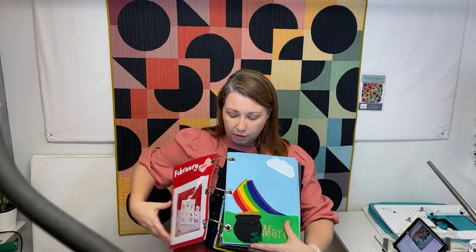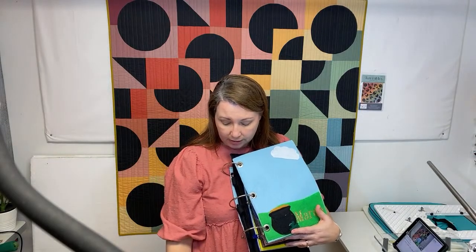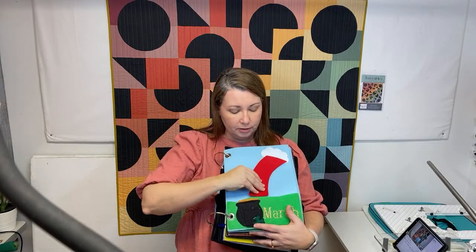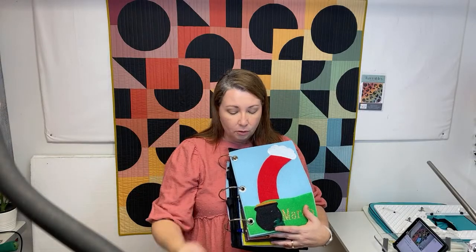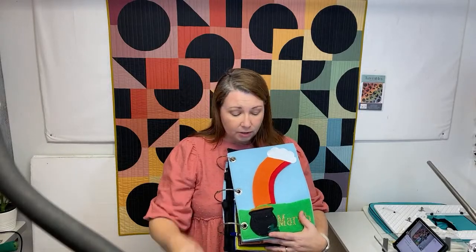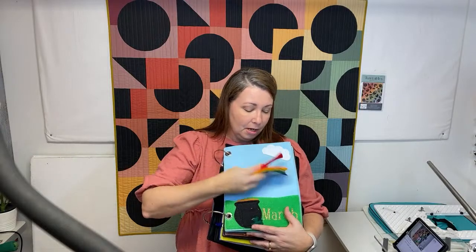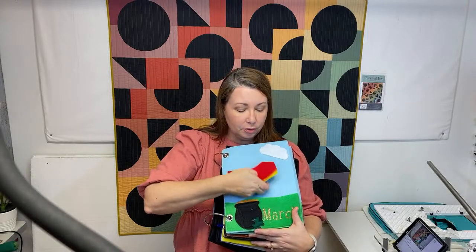March is a really good page for rainbow order or just knowing your colors. The rainbow can be tucked into the pocket, and then each color gives them an order. So from the pot of gold to the cloud, the red is a really big piece of felt, the orange fits on top of it. You can talk about Roy G. Biv - can you name the colors of the rainbow? What color is this? Just a really great way to engage your kiddo and teach them colors. Your little goodies fit inside the pocket so you can keep all your pieces and parts together.